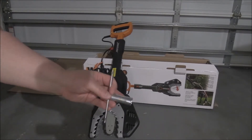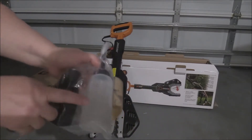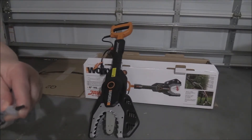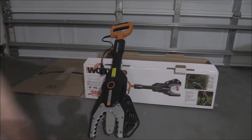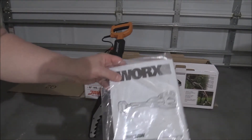I'll give you a quick overview of what came in the box with it. You get a little chain tightening wrench. You get a bottle of oil and then a little bottle that you can transfer the oil into, so this bottle has a nice tight pointy tip on it so you can easily put the oil into the jaw saw. You get your quick start guide as well as a standard instruction manual.